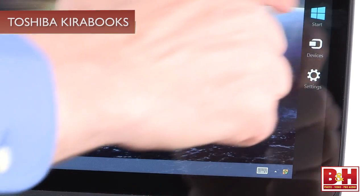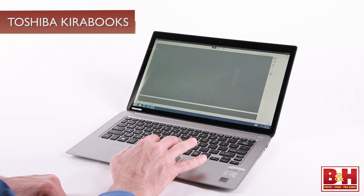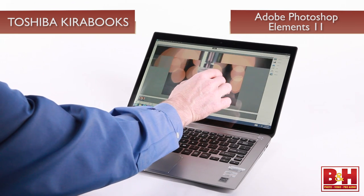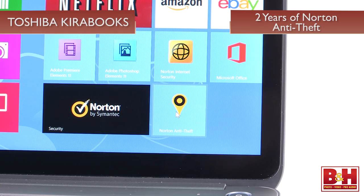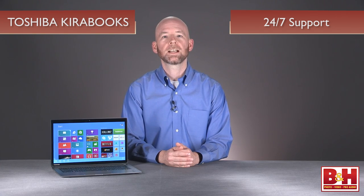Before we wrap it up, I should point out that not only are the Kirabooks premium machines, but Toshiba has added a slate of software and services to the mix to make them even more appealing. It starts with copies of Adobe Photoshop Elements 11, Adobe Premiere Elements 11, two full years of Norton anti-theft and internet security, and 25 gigabytes of online storage backup space. Add to this an extended two-year warranty and access to a dedicated US-based Toshiba-certified master agent for 24/7 support and accelerated repair services, and you have what could be a complete turnkey solution for all your needs in one sleek, portable, light unit.